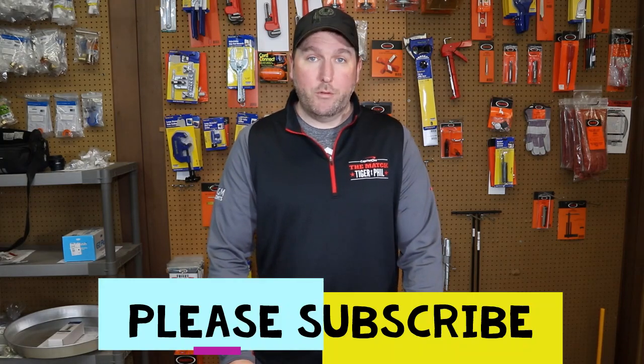Hey guys, and welcome back to PlumbingPartsPro.com. Today we're going to go over a tool that might be just the most important thing you have on your truck.